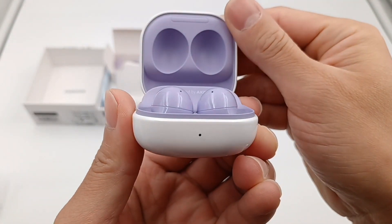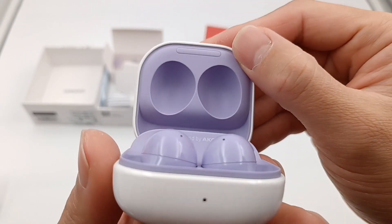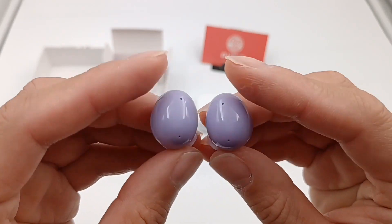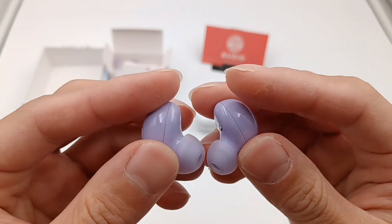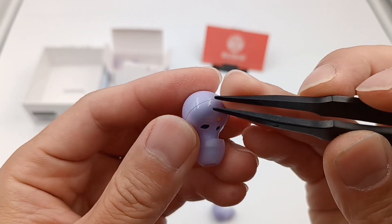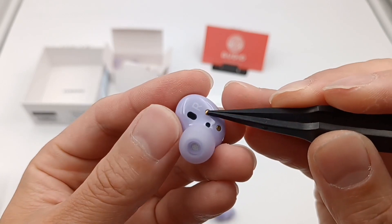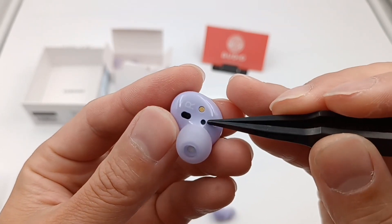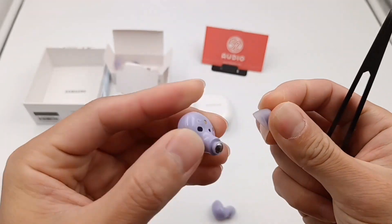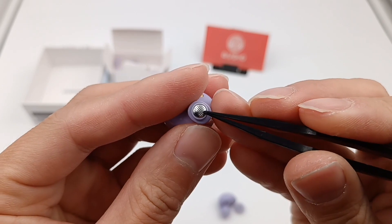Open the lid. We can see the color is lavender. Let's take a look at the earphones. It adopts an in-ear design, very small. There are two microphone openings on the back. The optical in-ear detection sensor is on the other side. Those two metal contacts are used for charging. And this is the pressure-relief hole.